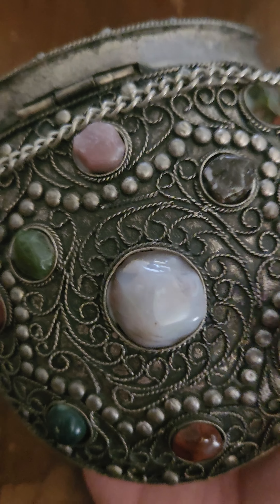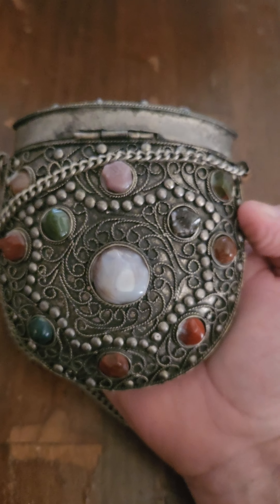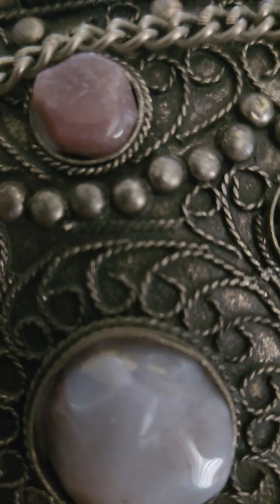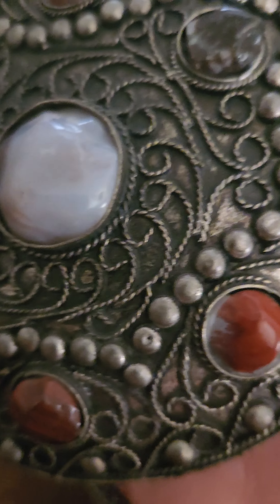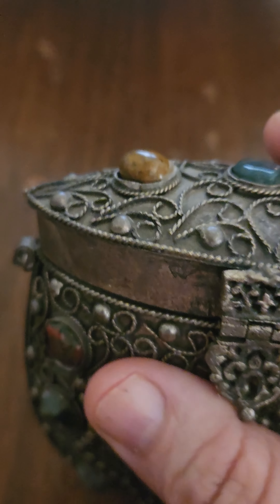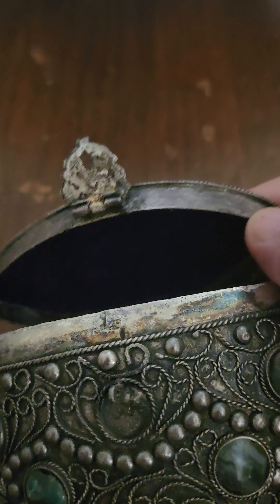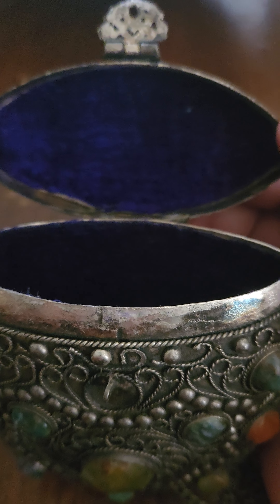This was made in India from what my research so far says. I'm not sure what kind of stones are in it yet — I haven't gotten that far. This is just a preliminary look, and I wanted to give you guys a look at it. I'm going to be putting this on eBay.